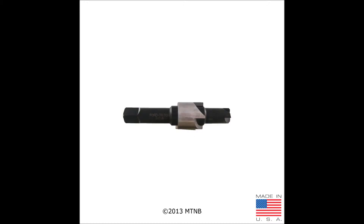The counter bore tool is used to clean up the taper seat in the 2000 and older Ford Triton heads. It is also used to make the taper seat in the 2001 or newer Romeo 2-valve motors.